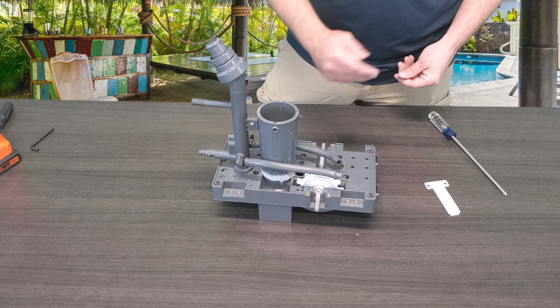For today's video, we are going to show you guys how to actually get to the turbine shaft shield and let you know the importance of this shield and its role in the functionality of the cleaner.